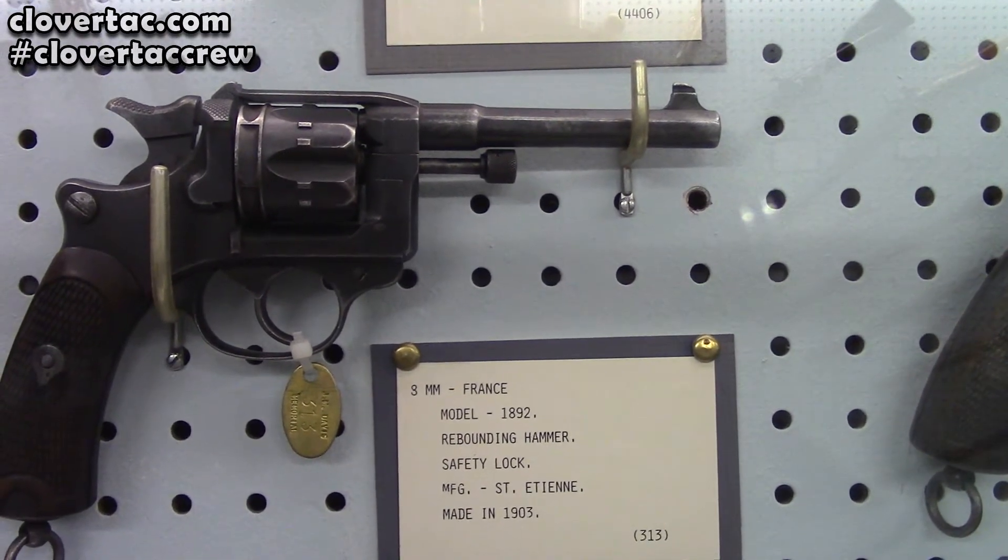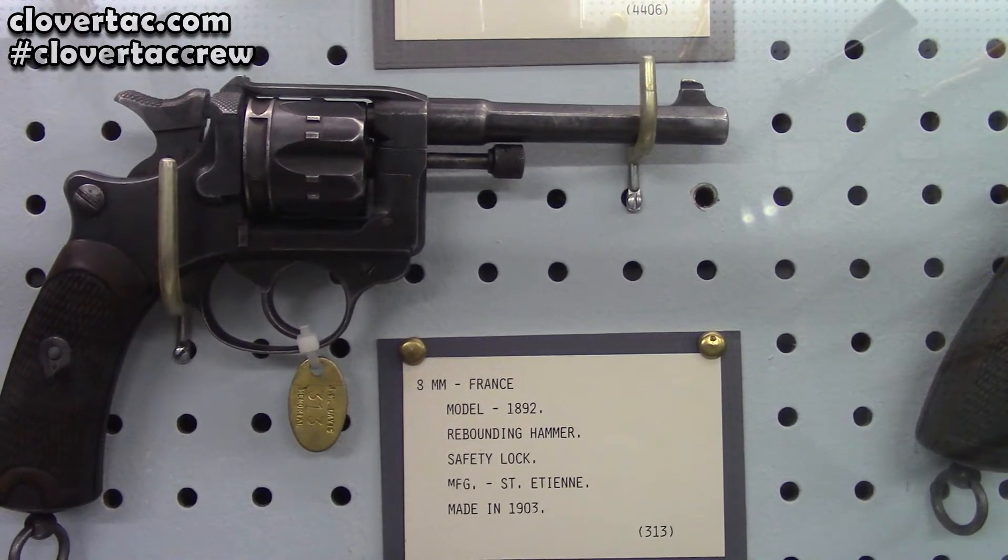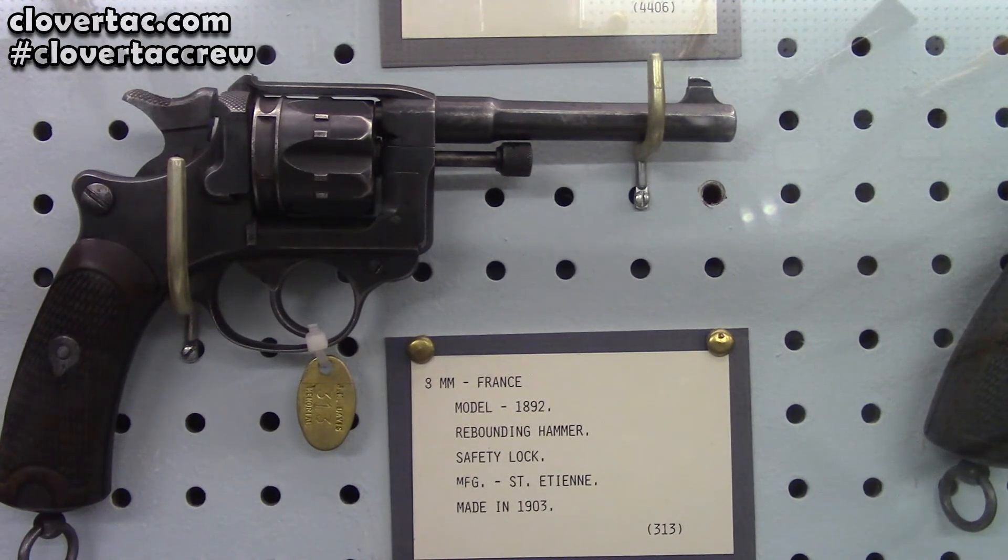And then another 8 millimeter here. That's an 1892 French revolver.